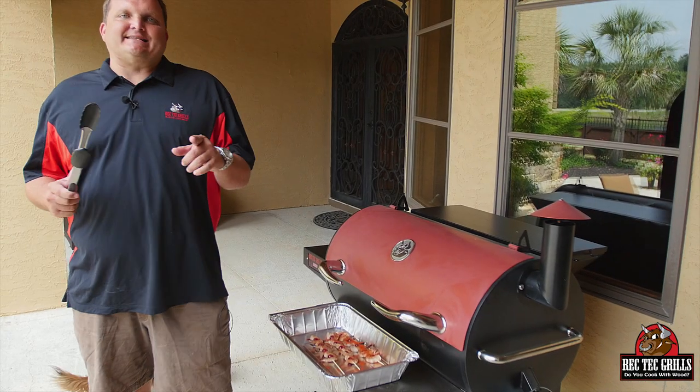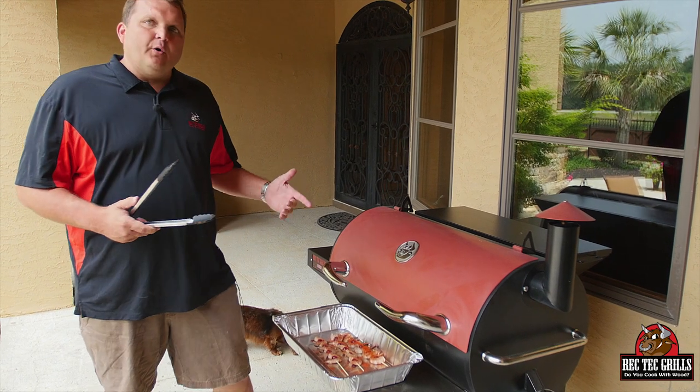All right. So we're going to grill these at 500 degrees on the sear kit upside down. They should only take about six minutes.